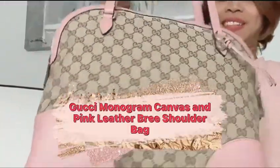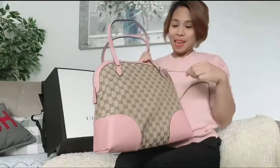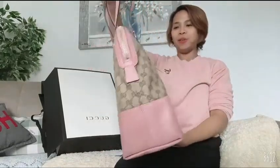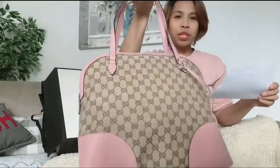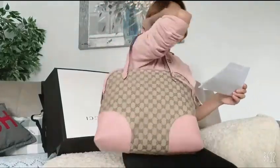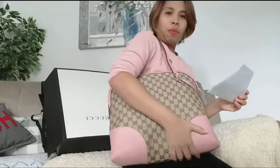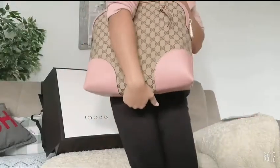Look at that — here it is! This looks like a medium bag. The name of this bag is the Gucci Monogram Canvas and Pink Leather Bree Shoulder Bag. They said it's a rusty pink, but I super love it — it's kind of like a medium bag.